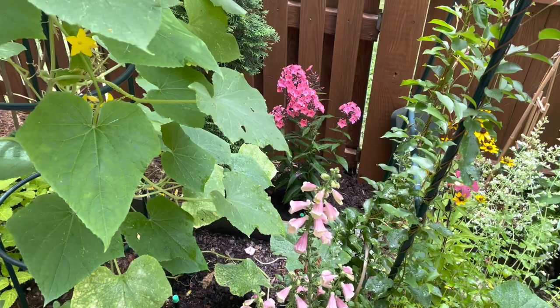Oh my gosh, I'm out of breath. I have to say, planting in the July heat when you're pregnant, it's not that easy. It's definitely starting to catch up to me. All right, and there is that one looking so pretty.